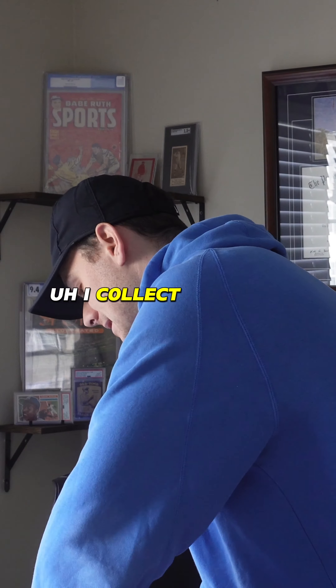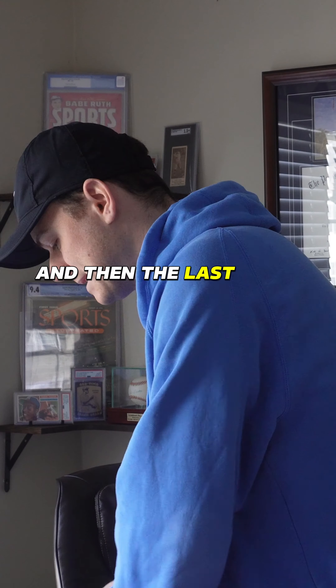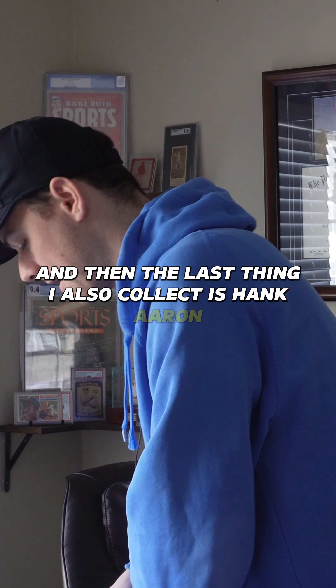I collect 1954 Topps. This year, I'm going after the Red Heart set. And the last thing I also collect is Hank Aaron.